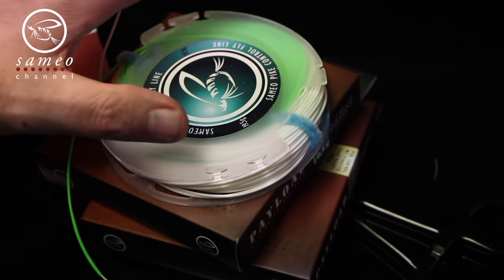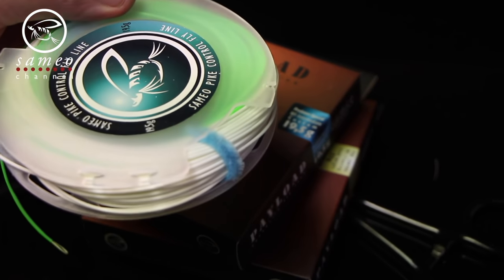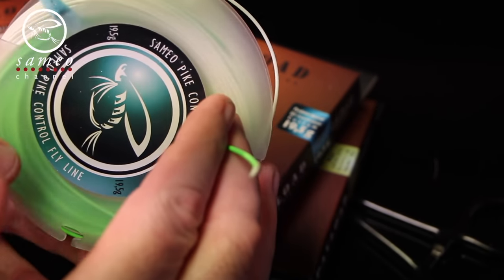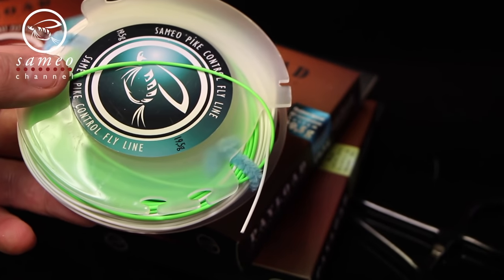The line I prefer is my colleague Patrick's great line taper we named Samio Pike Control. I use a 19.5 gram head weight on my 8 or 9 weight rod, and I usually don't cast more than 18 meters when I pike fish, so the extra line weight is no problem for my rods.